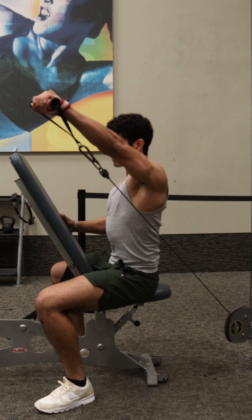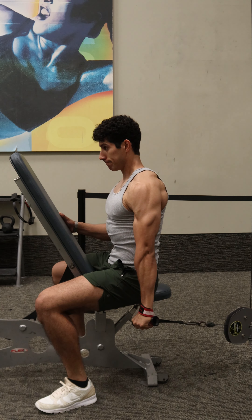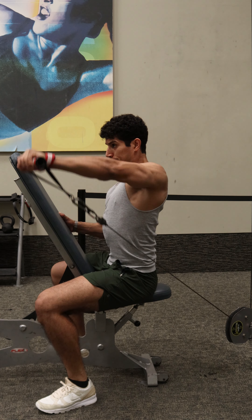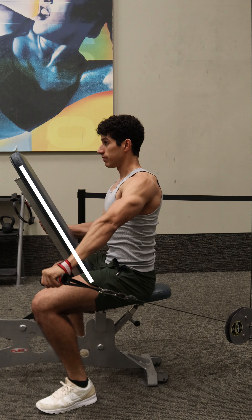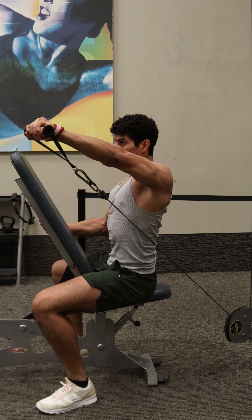For the setup, place an adjustable bench in front of the pulley at a distance where you can get a full range of motion, where the hand is able to go to the back of the hips during the eccentric like this. Have the angle of the bench around 60 degrees from horizontal so you can use the opposite hand to brace and keep the torso vertical and not lean to one side.